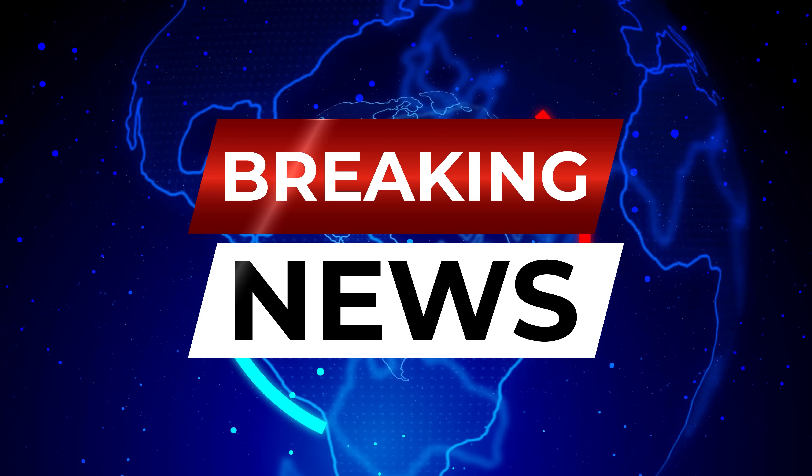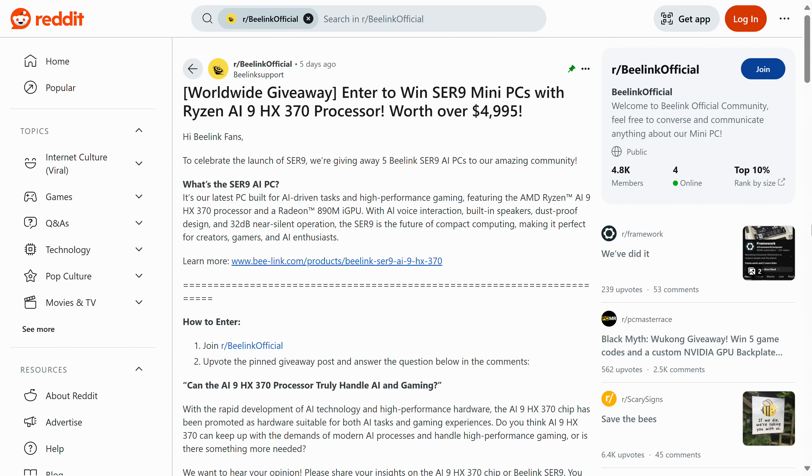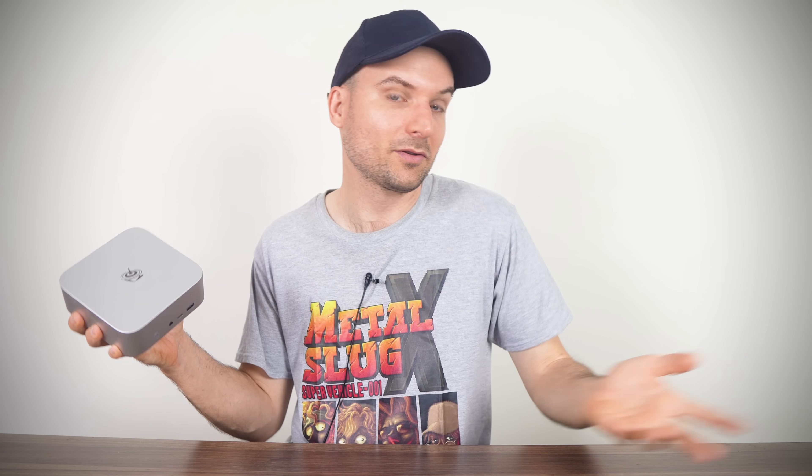Beelink wanted me to mention they're giving away 5 of these minis on Reddit, so everyone's got a chance to own one, even if said chance may end up becoming mathematically insignificant. The competition link is in the video description and ends October 23rd. Alternatively, you could spend 5 years on YouTube learning the ropes, building an audience, get sampled, and spend 25 hours reviewing it. Both good options — just one's a little easier than the other.